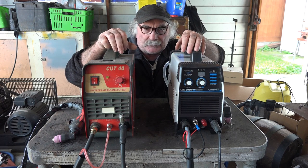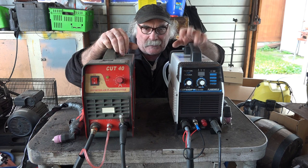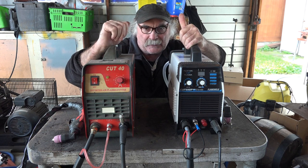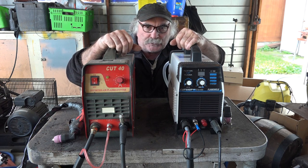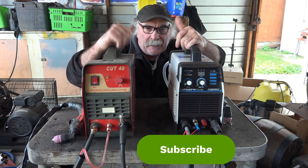What we're going to do today is a demo on a non-pilot arc machine and then a demo on a pilot arc machine, and we'll see which one works out best for whatever type of material we're cutting. Same as usual — like my video, subscribe, drop me a like, drop me a comment, say g'day in the comments below, and let's get into it.